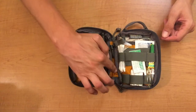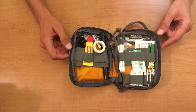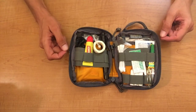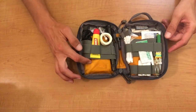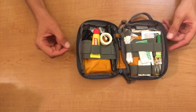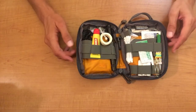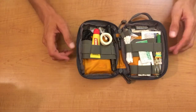The ripstop material inside is 210D ripstop. That's a type of material designed so that if it gets a small hole or rip, it won't just tear completely open. The way it's designed and stitched helps prevent any rips or tears from becoming a lot larger.